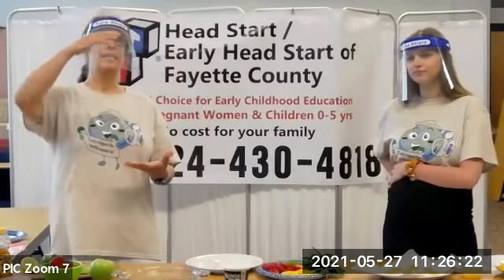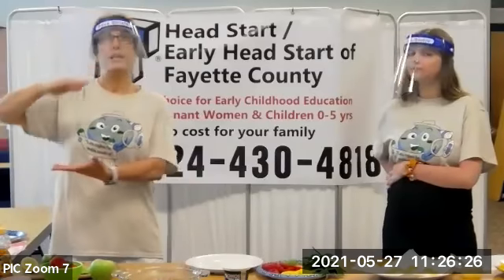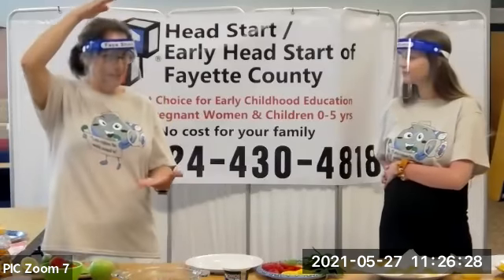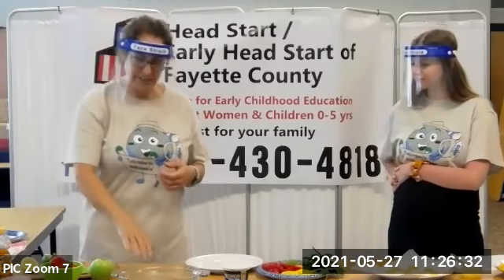When you make Greek yogurt, it's a four-to-one conversion — you start with four quarts of milk and get one quart of Greek yogurt. So it's really concentrated with all the protein and calcium, and it's really, really good for you.